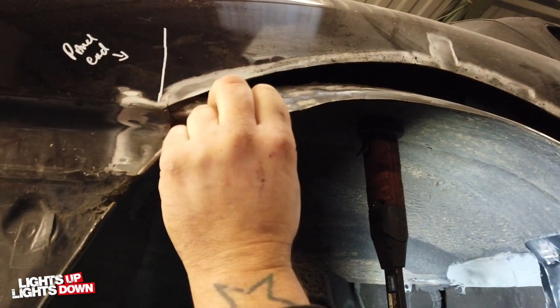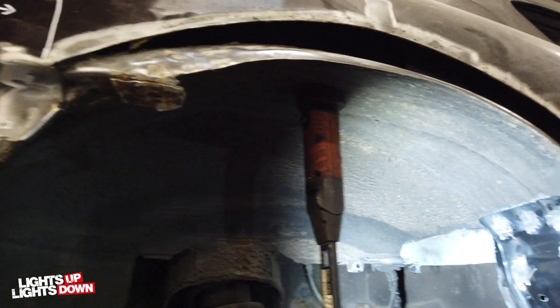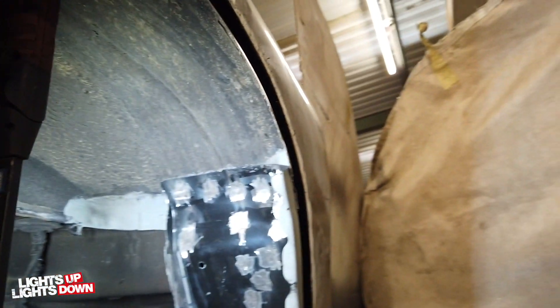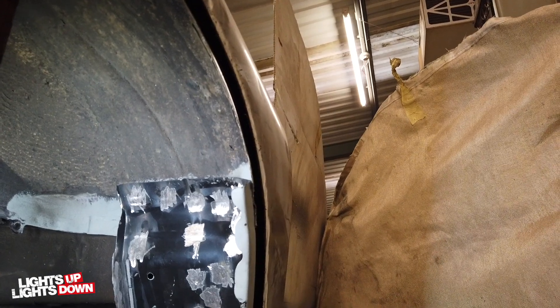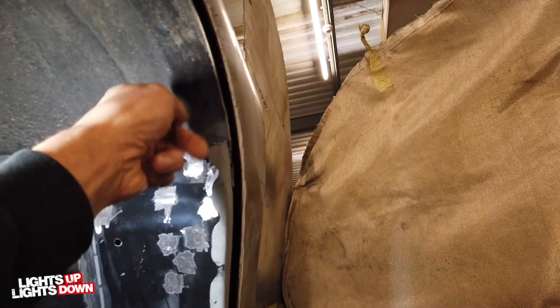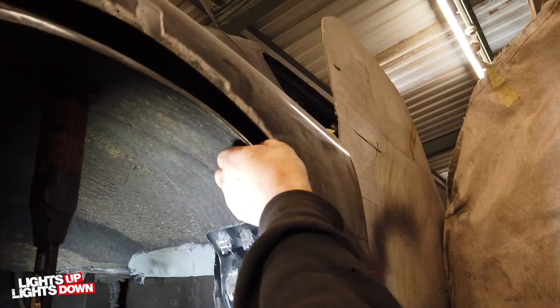I've still got to get rid of the original panel there, cut that out all around here and replace it. I've got a new inner arch. And then there's a dent there - that had some paintless dent removal in its past at some point. I'll probably have it done tomorrow.